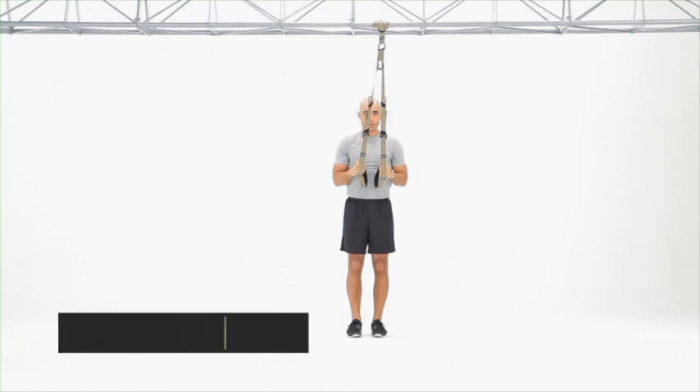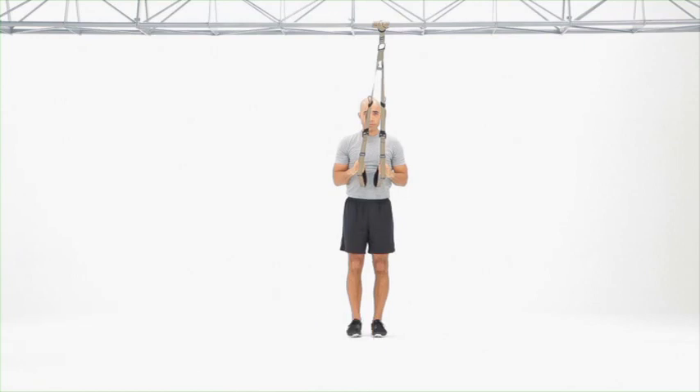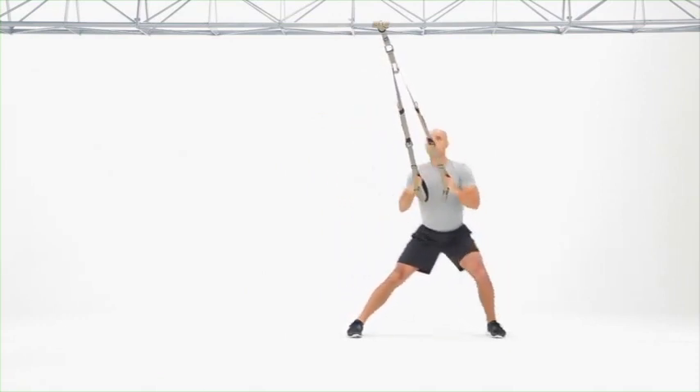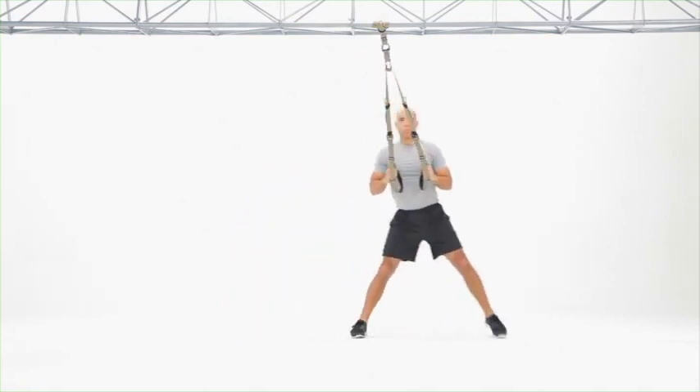The focus here is driving yourself away from that straight leg, down into that bent leg, so you're pushing from the leg that stays still, decelerating, engaging, and driving back to standing with the leg that's bending. Keep the torso nice and tall,